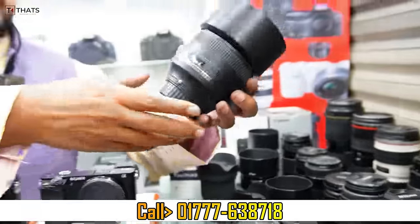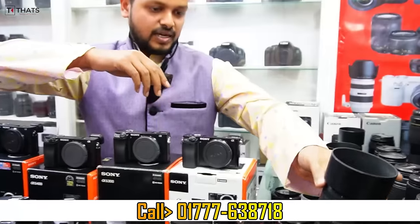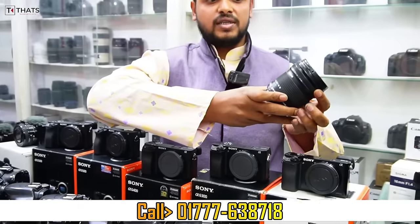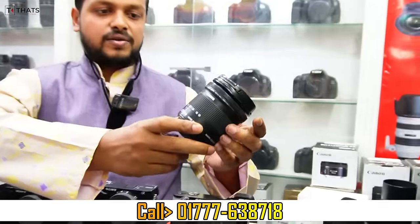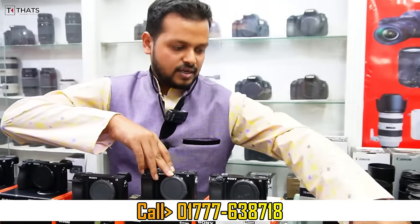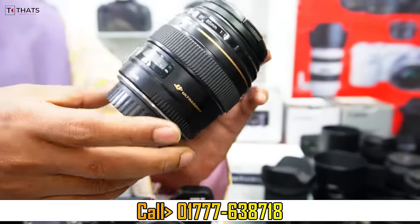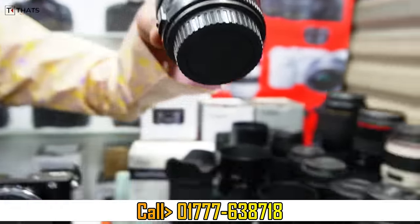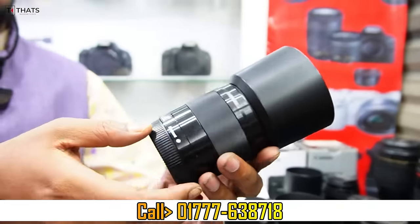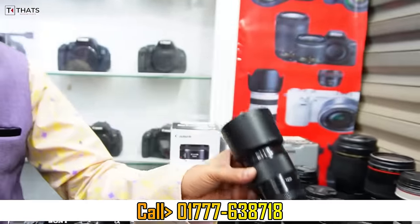Nikon 50mm prime lens is only 1,000. Nikon 85mm is available for Nikon. It is only 800. Nikon 85mm is the white cuisine — a lot of food blogging. So the Nikon 85mm is only 1,000. Then the Canon 85mm is more than 1,000. Here we have 50mm prime lens 1.8. Here we have only 800. 50mm prime. Only 800.